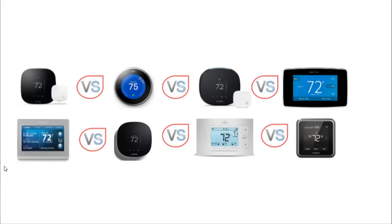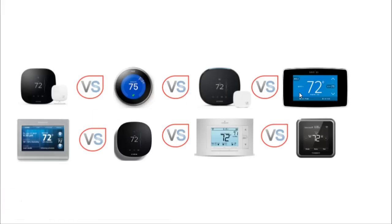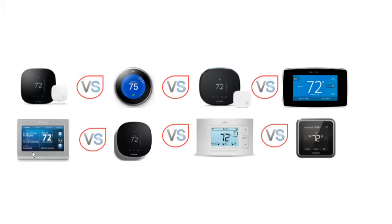Hello everyone and welcome to another video brought to you by James from MySmarterHome.com. In this video I will focus on the top Wi-Fi thermostats in 2017: the Ecobee3, the Nest 3rd generation, the Ecobee4, the ST75 by Sensi, the Honeywell RTH95ATWF, the Ecobee3 Lite, the Sensi UP500W, and the Honeywell Lyric T5.